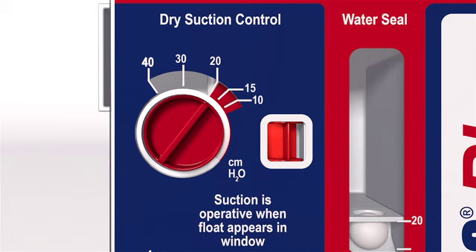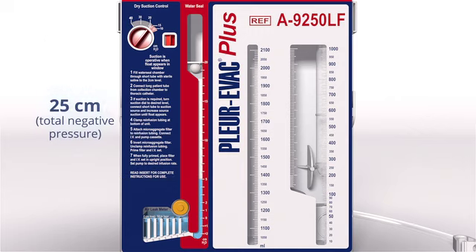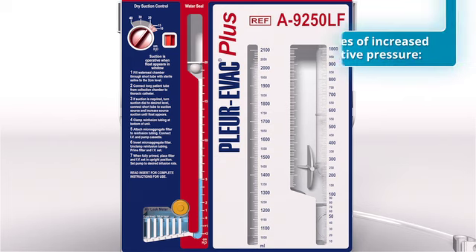Patient negativity can be determined by adding the level of imposed suction to the number corresponding with the water level in the water seal. For example, 20 cm of water dialed in the suction chamber is added to 5 cm of the height of water in the small arm of the water seal chamber. This equals 25 cm of water, or the total amount of negative pressure in the patient's chest cavity.